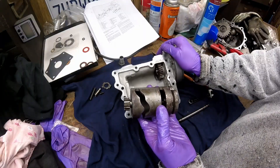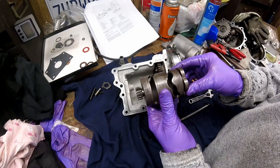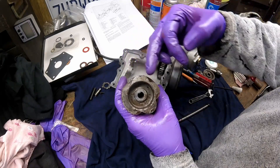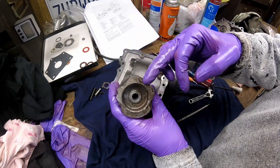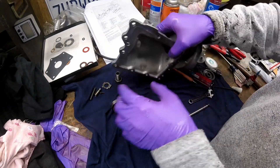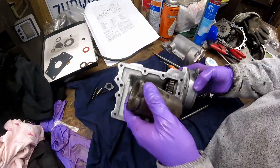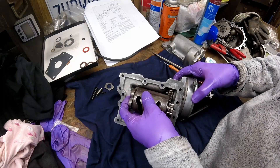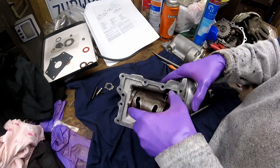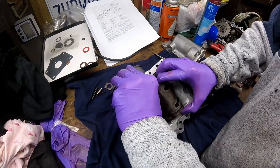Next we have to put the shifter drum in and make sure to get it aligned. This little notch is where neutral is — so this is first, neutral, second, third, fourth. The detent for this shifter drum goes in here, so we know the drum's in. You have to slide this gear over and load that spring.